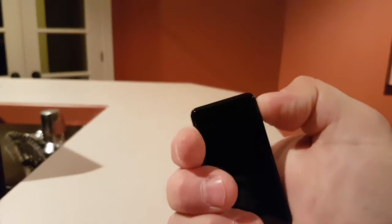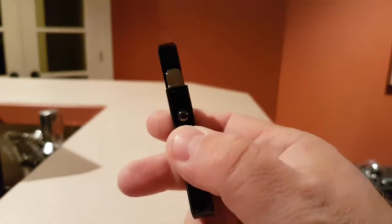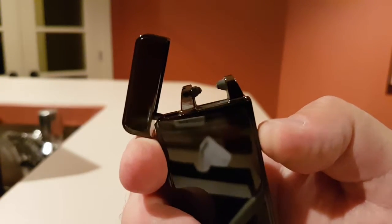Very nice sleeve design. Black glass, all metal of course. Pop it open like this, press the little button here, and there you go — you've got your contact.